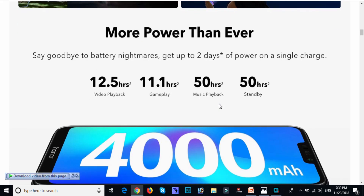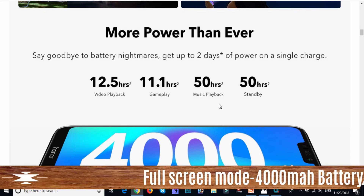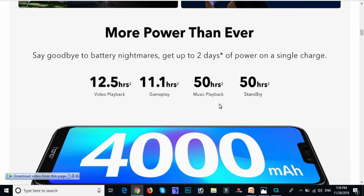We have a 4000 mAh battery with 12.5 hours of video playback and gameplay. We can continue calls normally, and we are able to play games as well.